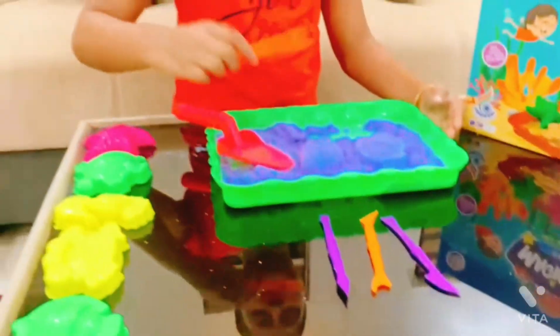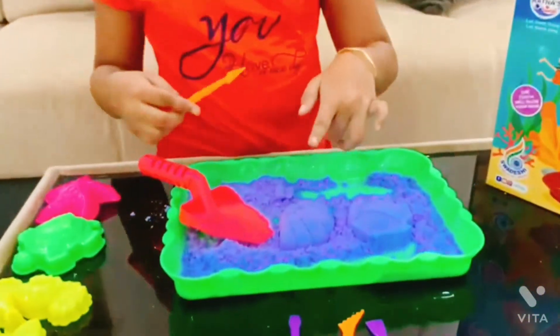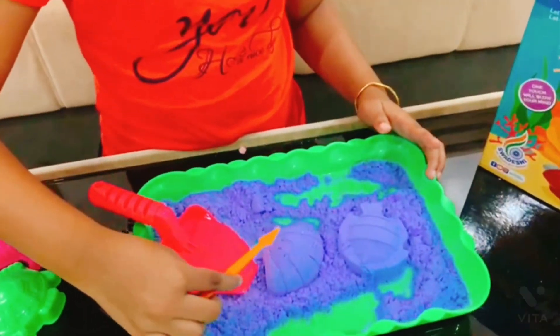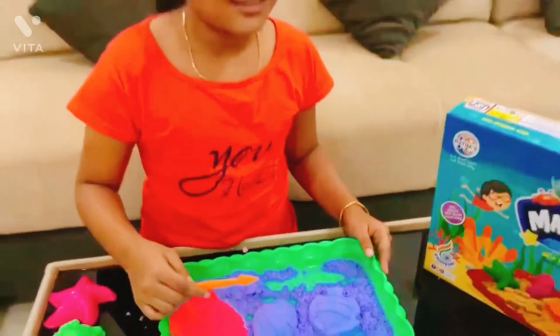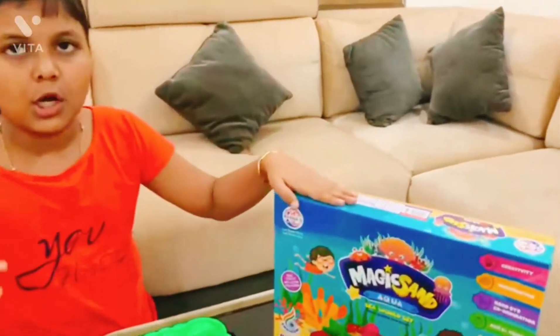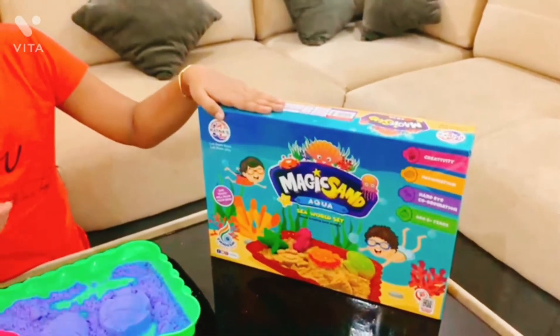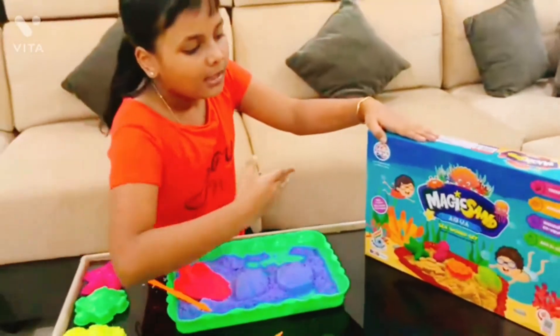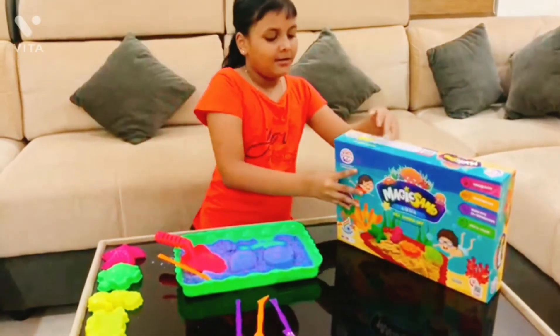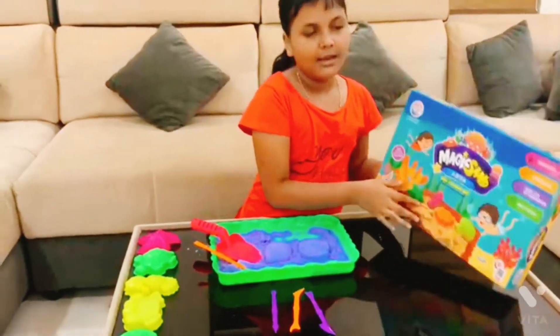Now let's give it a shot. I will show you how to make a smile from the book store. I will show you how to make a smile.